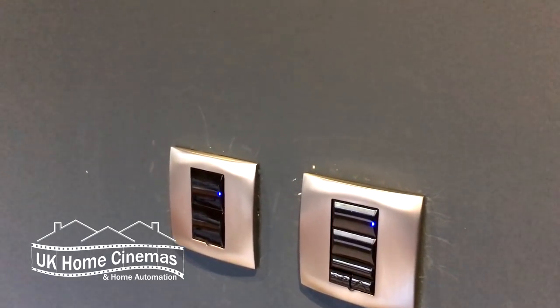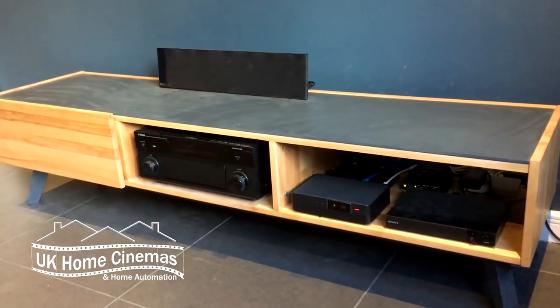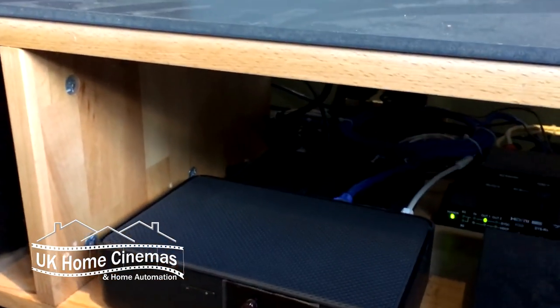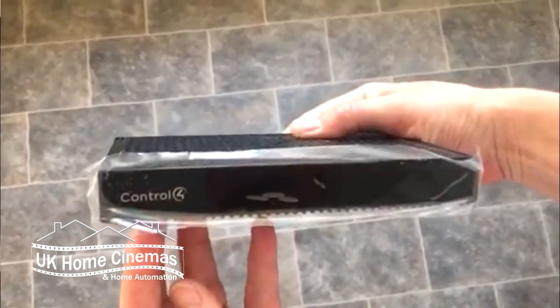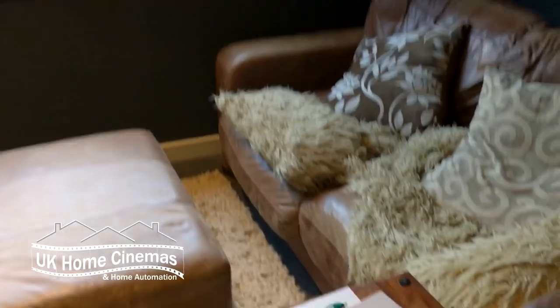Here's our projector on a low-profile ceiling mount, which we actually sell on our website. We've got an equipment cabinet with a Yamaha AV receiver, a Sony Blu-ray player, and a Virgin Media box. At the back there's a little Control 4 processor — it's a kind of bespoke computer which controls everything else in the room. We've also got a TV on the wall and a ceiling-recessed screen which comes down in front of the TV when we want to use the projector.